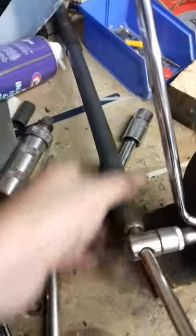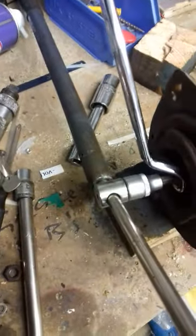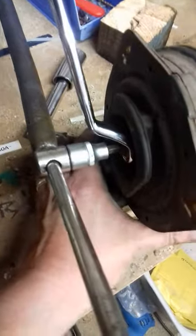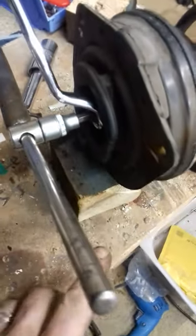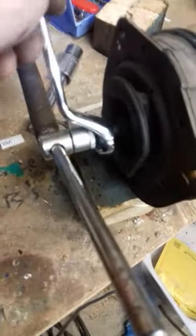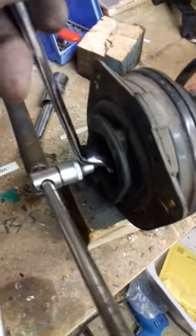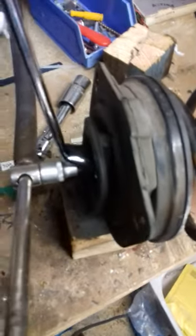It's well and truly nice and firm, supported on a block of wood. This is an 18mm ring spanner — if you haven't got one already, go and get one. This will save your bacon.